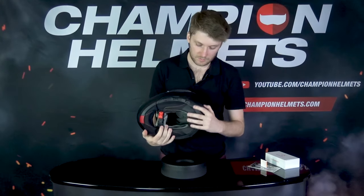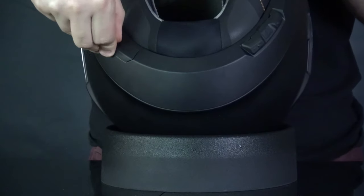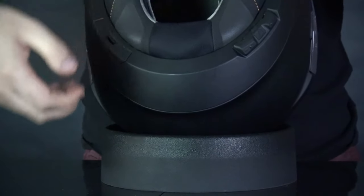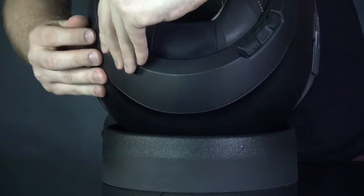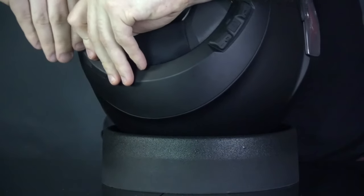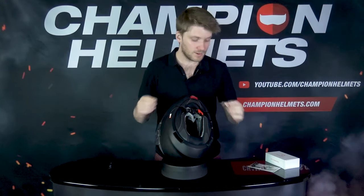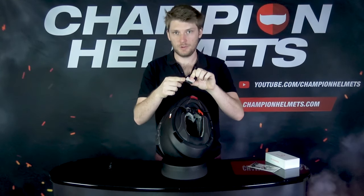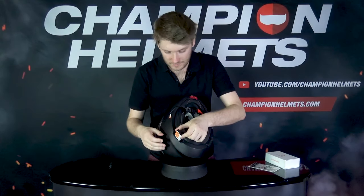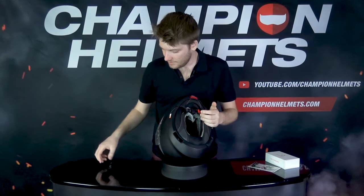Now it's in position nicely. We take the cover for the other compartment and do the same thing — just grip it and let it pop out. We then take the battery, which has little terminals at the bottom. Make sure that's lined up with the Schuberth logo to the outside, then line it up and pop it in — nice and easy.